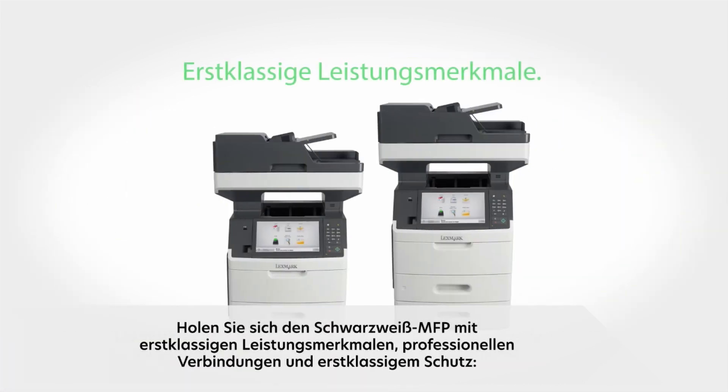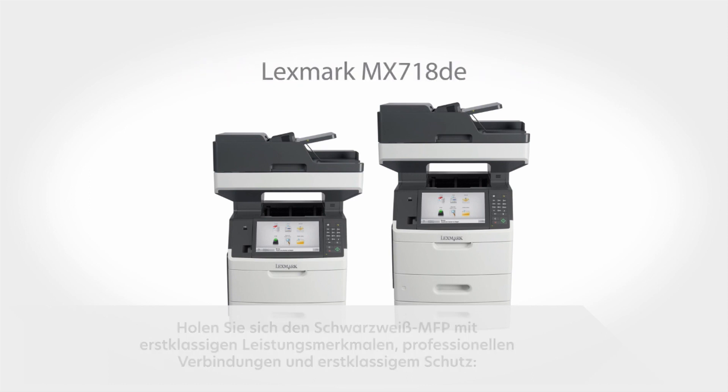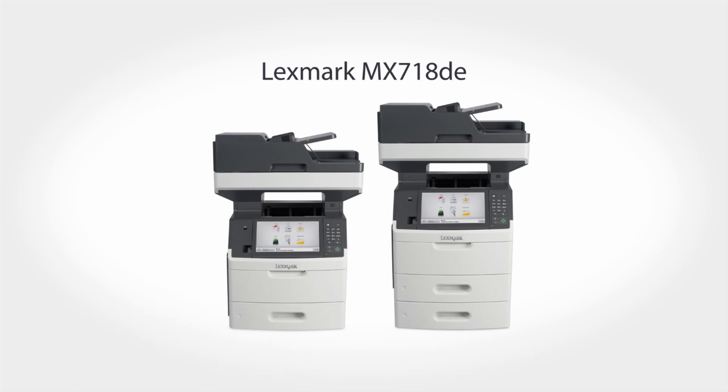Get the monochrome MFP with business class performance, business class connections, and business class protection. The Lexmark MX718DE.